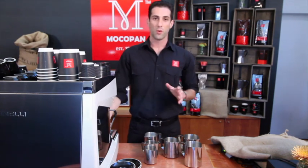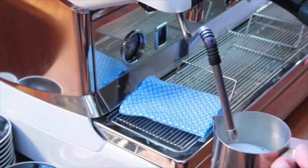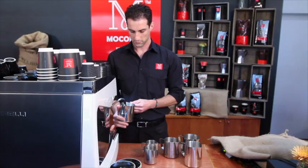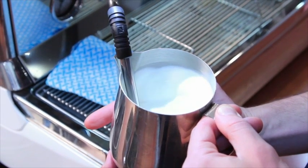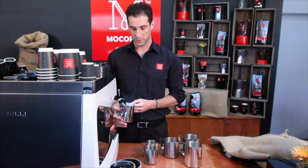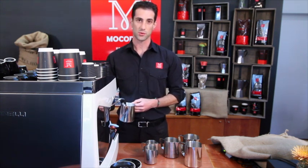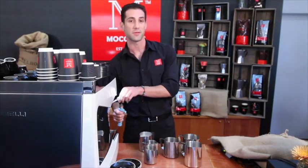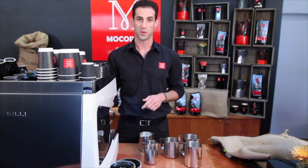When heating your milk, always remember to purge your steam arm first, then angle the jug so it forces the milk to spin in one direction and place the steam arm about half a centimetre below the surface. If you don't hear that slurping sound, lower the jug. The milk should always be spinning. Once I have enough foam, I raise the jug a little so the steam arm goes deeper. If you're using your hand to measure temperature, once it becomes too warm to touch, turn it off — it should be about 60 to 65 degrees. Always remember to wipe your steam arm every time and always purge to make sure no milk is blocked inside.